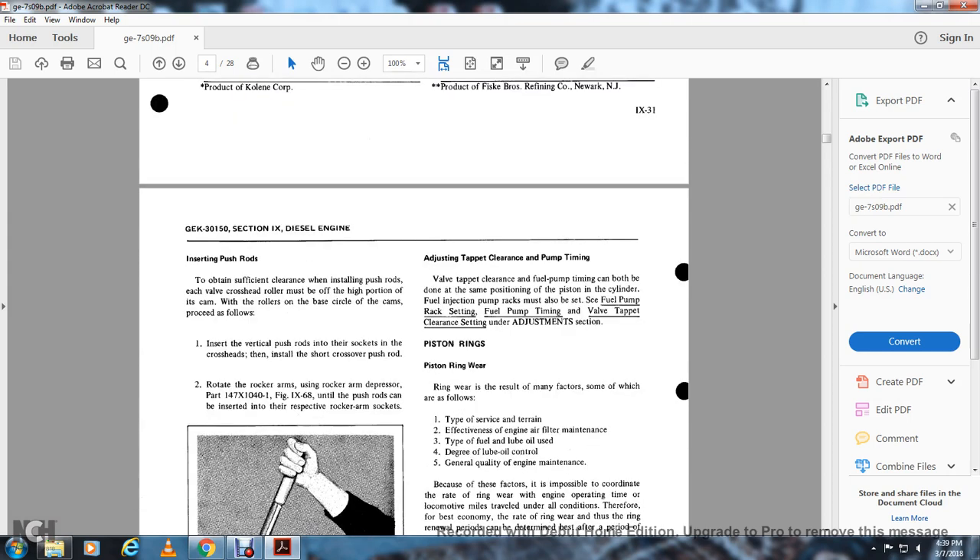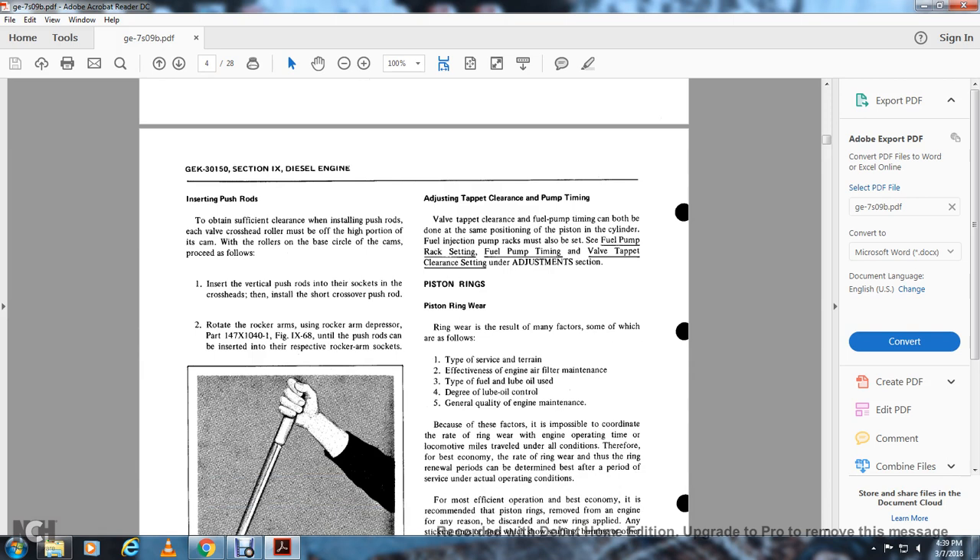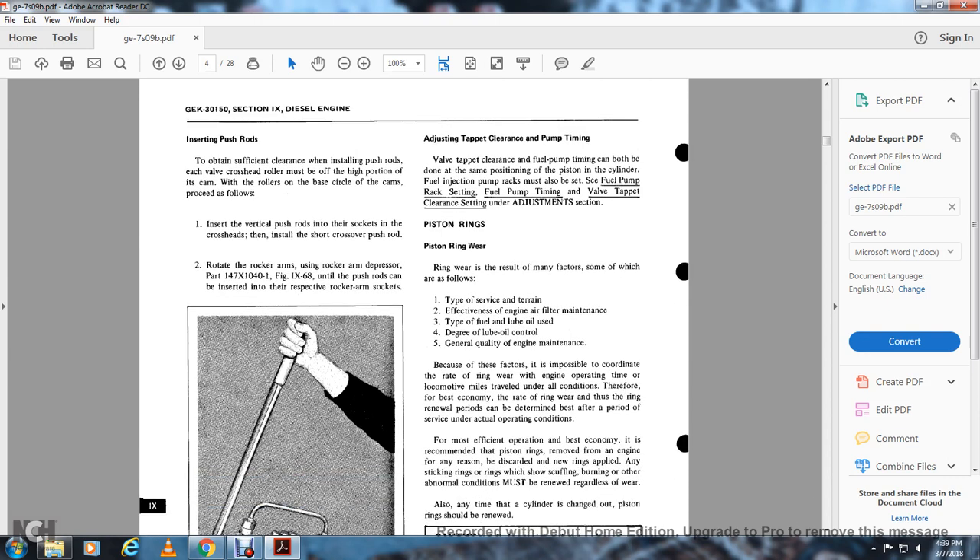Adjusting tappet clearance and pumping time: valve tappet clearance and pumping time can both be done at the same position with the piston. The cylinder fuel injection pump rack must also be set. See the fuel pump rack setting, fuel pump timing, and valve tappet clearance under the adjustment section. Piston rings: ring wear results from the type of surface terrain, effective air filter maintenance, type of fuel and lube oil used, degree of lube oil control, and general quality of engine maintenance. Because of these factors, it is impossible to correlate the rate of ring wear with engine operating time or locomotive miles traveled under all conditions. Therefore, the best economy and ring renewal periods can be determined best after a period of service under actual operating conditions.